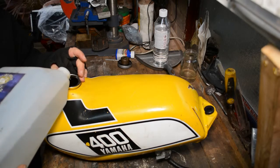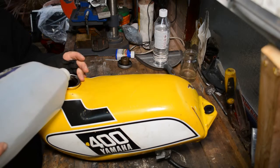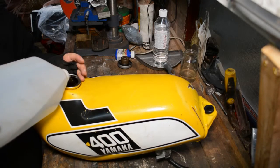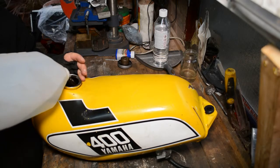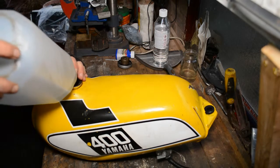Once the vinegar's in there, we'll agitate the tank every now and again. I'm going to leave it several days, and every day I'm going to put the tank in a different position so the vinegar makes contact with different surfaces within the tank. When we come to do the full restoration, we'll use a much more aggressive cleaner and tank sealant before we go off to paint.